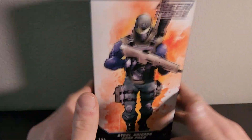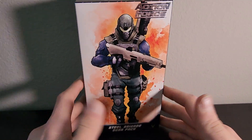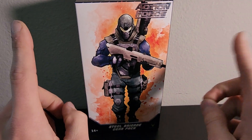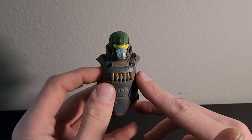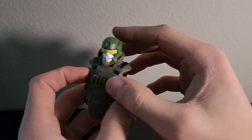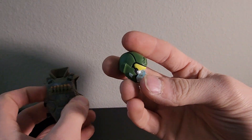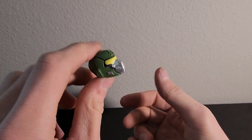We're going to go ahead and get this opened up. I'm not going to put it on a figure right away — I'll show you what it looks like and then maybe put it on a figure at the end of the video. So getting started, we have the vest, and I went ahead and just stuck the Steel Brigade helmet in there, which is completely different from standard issue. And if you know me, you know green is my favorite color and I am digging this.